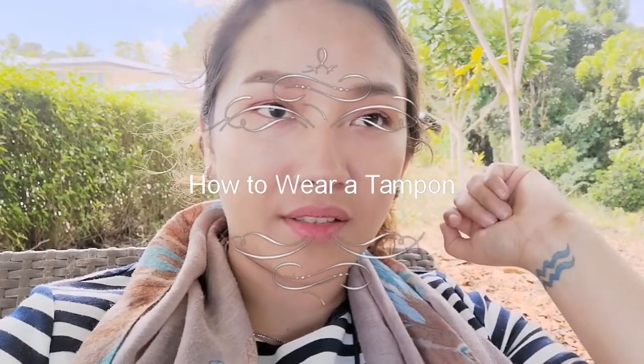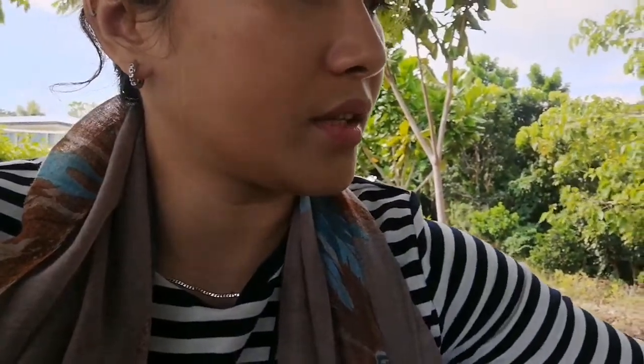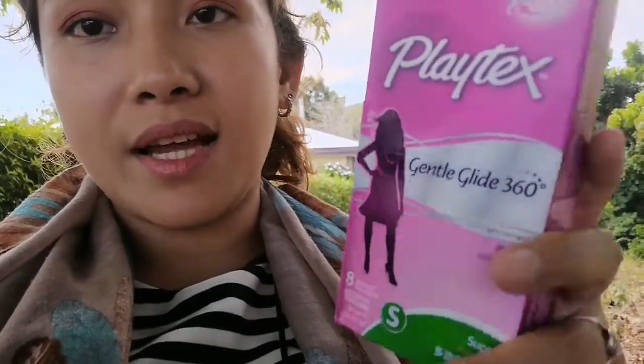I'm going to share my experience and why I decided to use tampons. The very first product I used is Playtex — the Playtex Gentle Glide 360 degrees. It's a super absorbent tampon, it has eight tampons inside, and it costs 159 pesos.